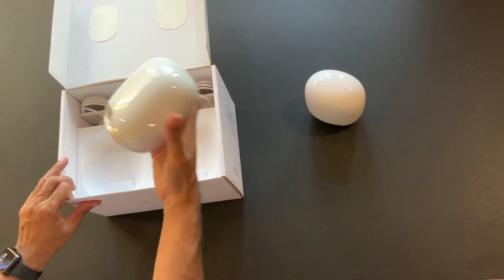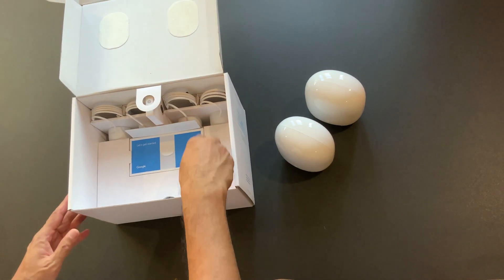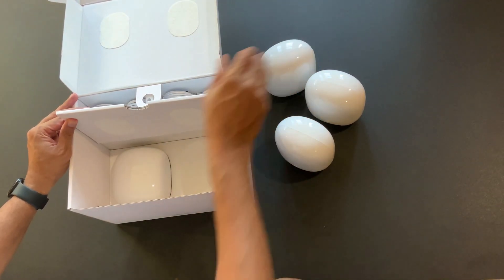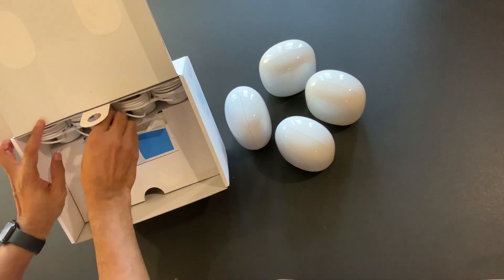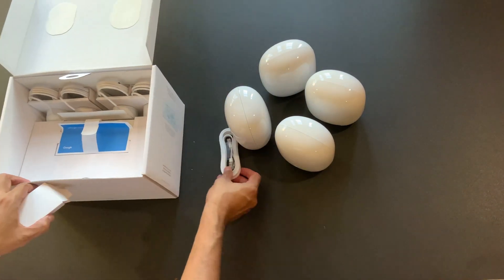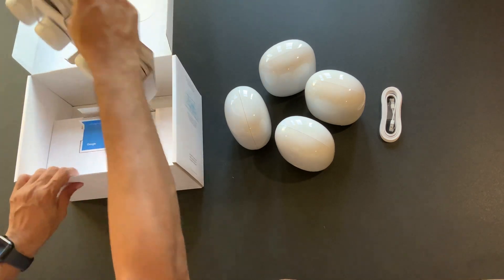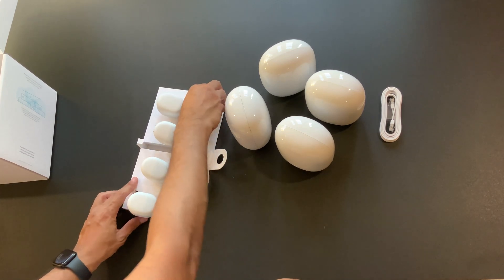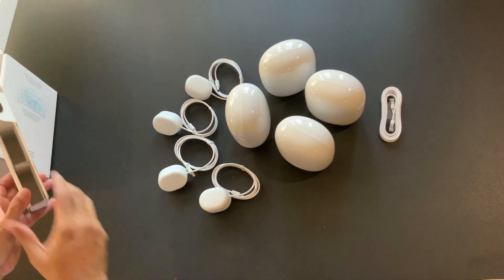We have got a four-pack. The box looks really small — I don't know where the four units are — but it's very compact packing. There should be two more right below this. There they are. As you can see, there are four power chargers, and this looks like we have an Ethernet cord for the main unit. Any one of these can be treated as a main router and the remaining will become the points as they connect into a mesh network. Let's take all the plug points out.